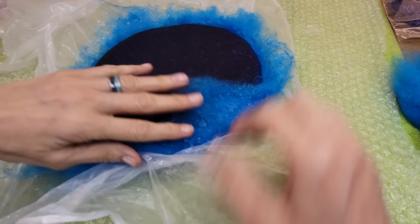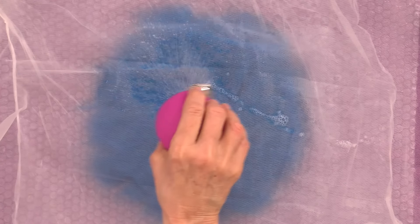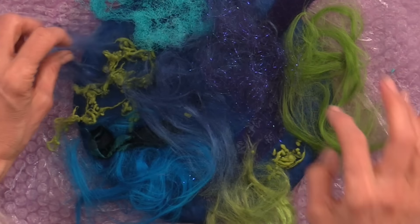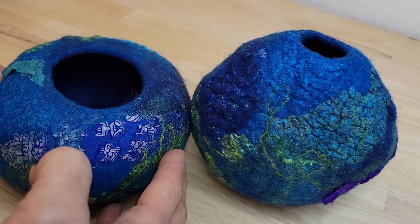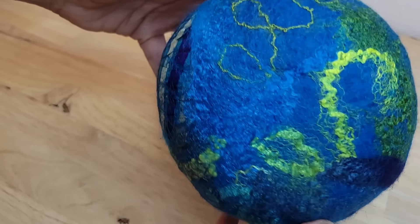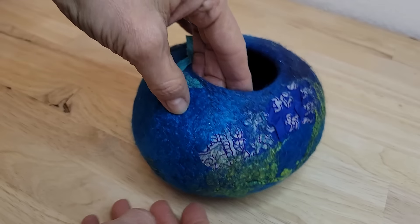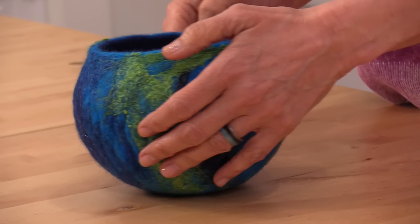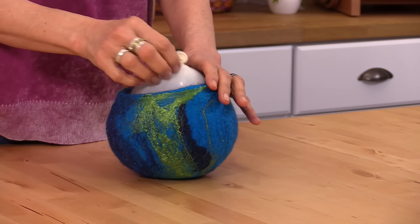We'll show you all the tips you need to know for wet felting over resist to get a really nice vessel. We'll be working with some lovely embellishment fibers and we're also going to show you how to finish it for a beautiful final result. We'll explore getting some different looks in your finished piece by how you cut the hole and even how you shape it in the final stages.